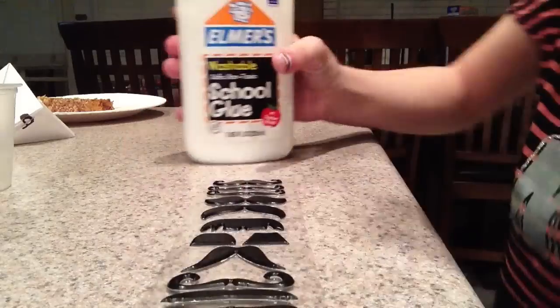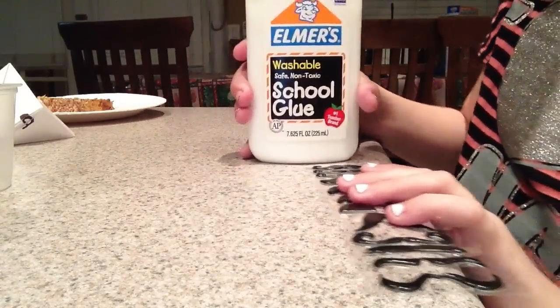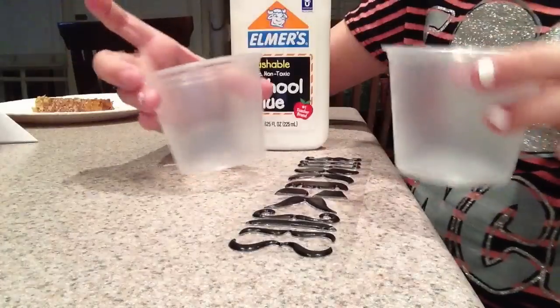You're going to need Elmer's glue, whatever mustache you want, and two souffle cups.